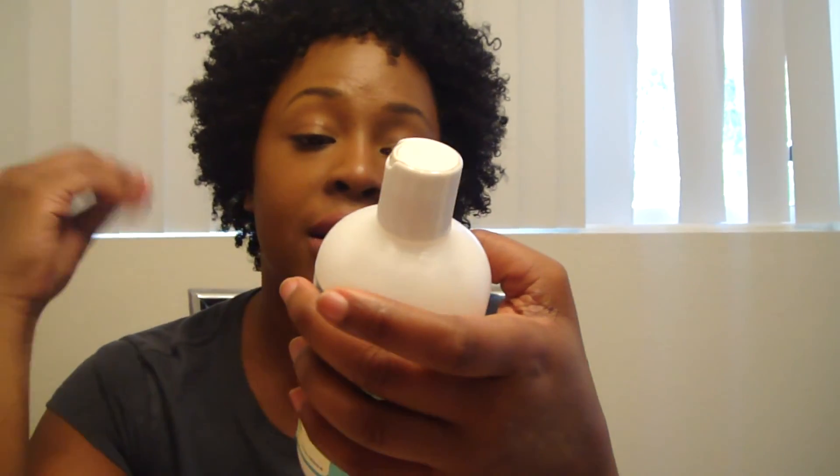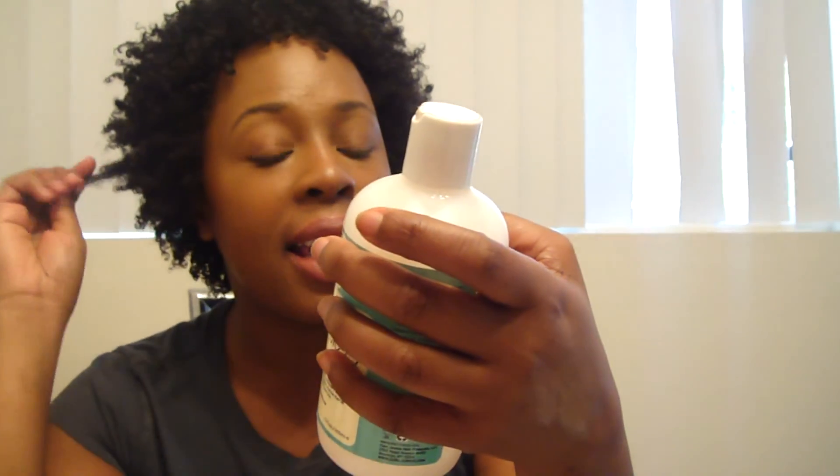I don't know exactly how to describe the scent — it just smells good, kind of slightly floral-fruity. It smells really good. All the information is in the description below.